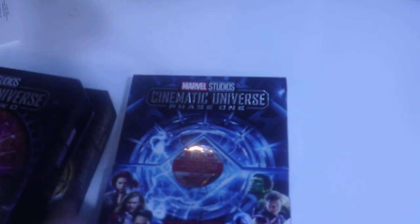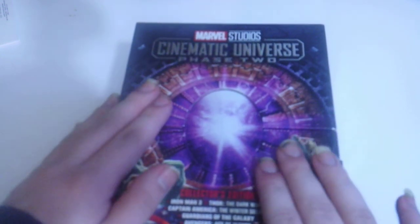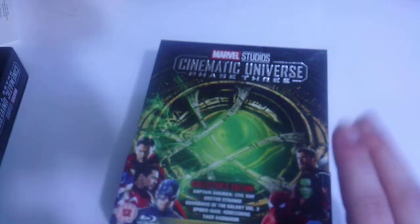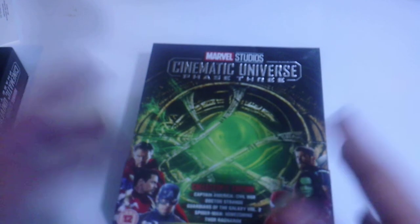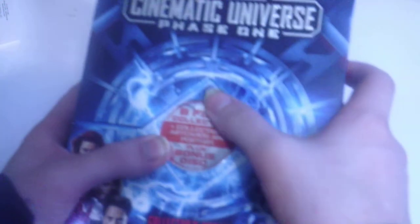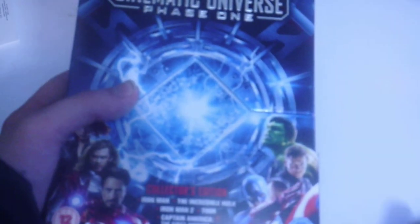Welcome back to the channel. In earlier videos you've seen I did an unboxing video on the Marvel Studios Marvel Cinematic Universe Phase Two Colossus Edition and the Phase Three Part One Colossus Edition box set. Today I'll be doing the unboxing video on the Marvel Studios Marvel Cinematic Universe Phase One Colossus Edition box set. This is the complete film collection, which includes collectible art cards, posters, and a bonus disc.